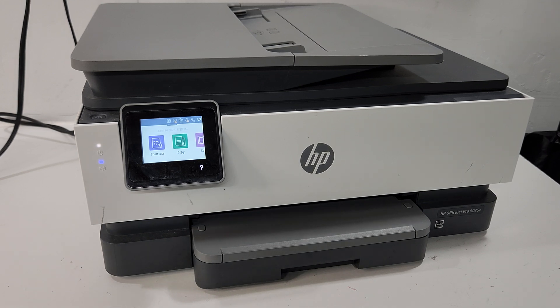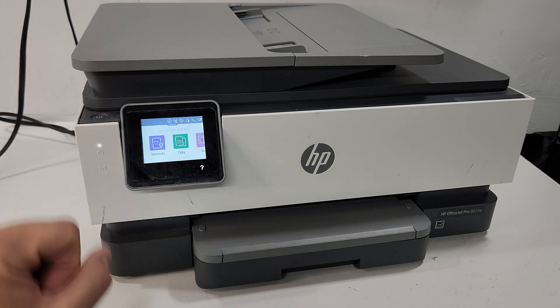If you're looking to reset or access the support menu on your HP OfficeJet Pro A025 series printer, I'll show you how to get into that menu. They either call it a secret menu or a technician's menu, and I'll show you how to do that.